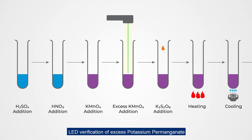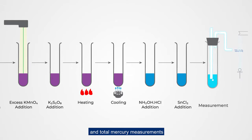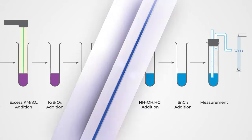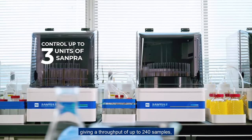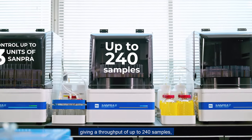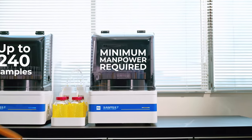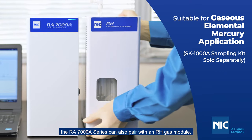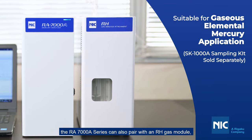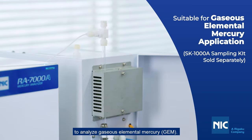LED verification of excess potassium permanganate and total mercury measurements are all handled on its own. It can even control up to three units of SAMPRA, giving a throughput of up to 240 samples with minimum manpower required. Along with the SAMPRA or impinger kit, the RA7000A series can also pair with an RH gas module to analyze gaseous elemental mercury (GEM).